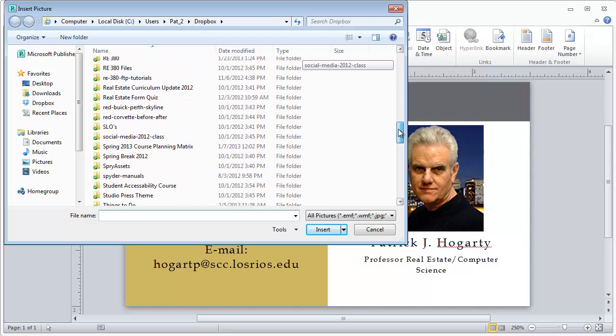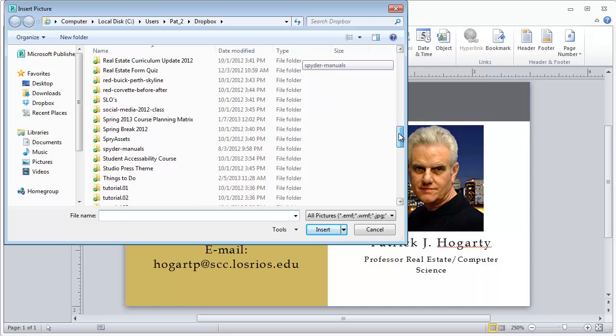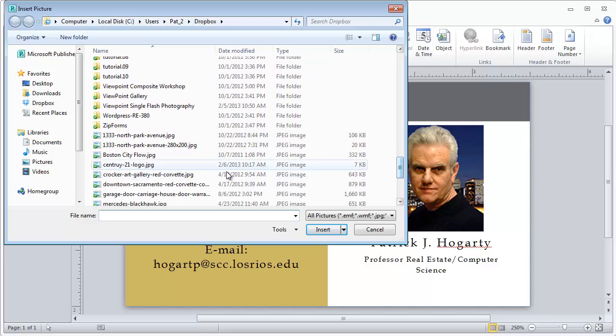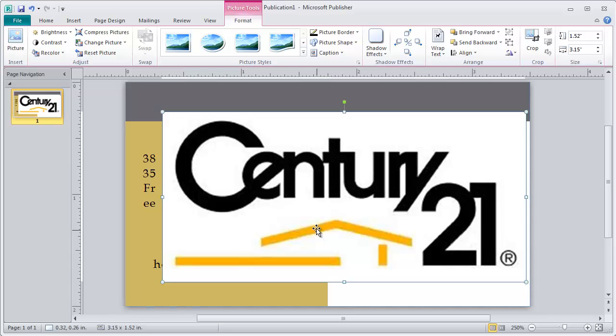One thing to keep in mind is that anytime you download something or save any file from the internet or your computer, please make sure you know where you saved it. That becomes very important, or you'll go crazy trying to find it later on. So I'll go ahead and pick the Century 21 logo and insert it into my image.